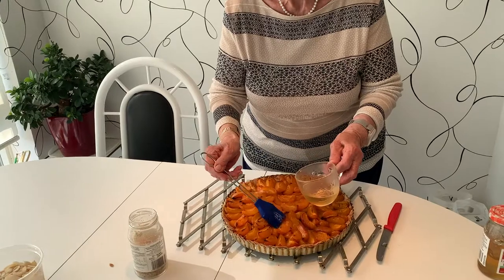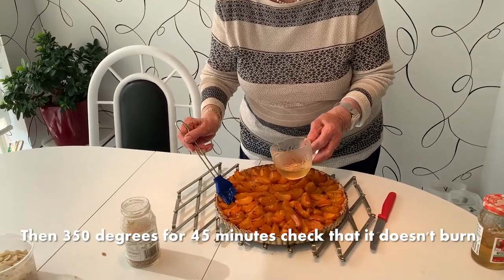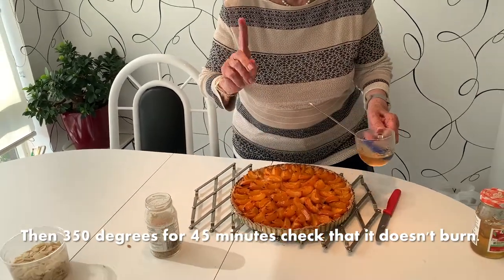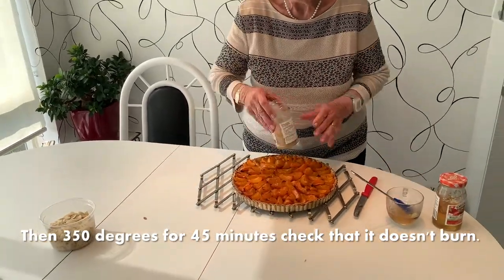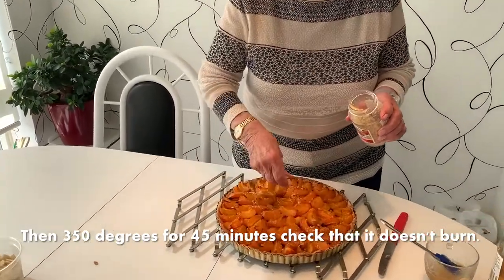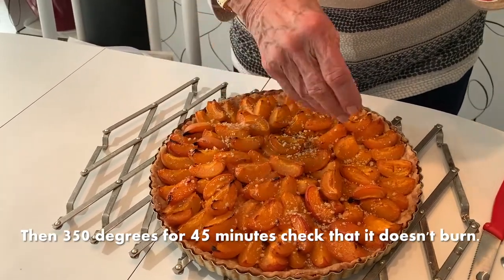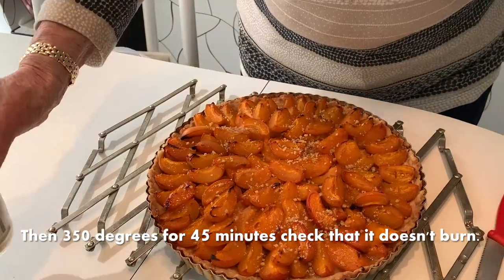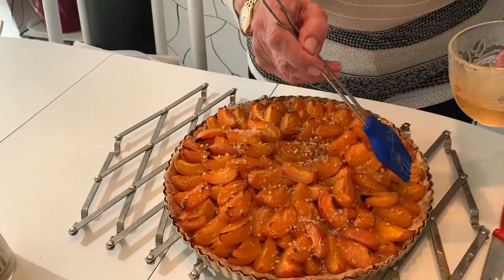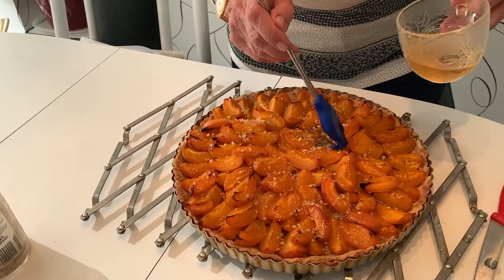Step number nine: the flan went into the oven for 15 minutes at 400 degrees, then 350 degrees for 45 minutes. Check that it doesn't burn while it's in the oven. If it gets a little too brown, put on a little butter or margarine on the top and a little bit of sugar, and cover it for the remaining time with a bit of tin foil.